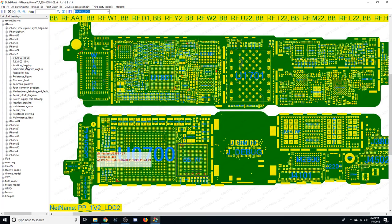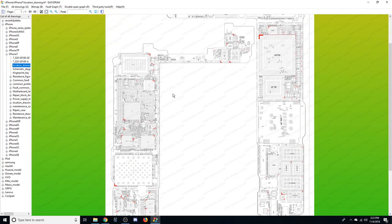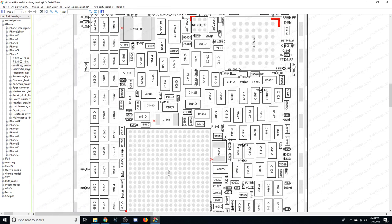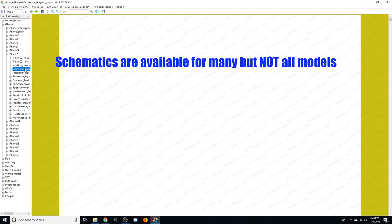If we go down to the location drawing option, we'll have a slightly different image. These have to download individually — they don't store locally on your disk, so you must be connected to the internet to access the information. It then downloads some sort of encrypted file that the board view interprets. The fourth option is the schematic diagram, and these all default to English as far as I can tell.